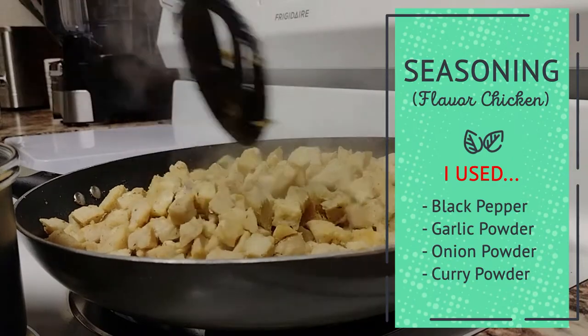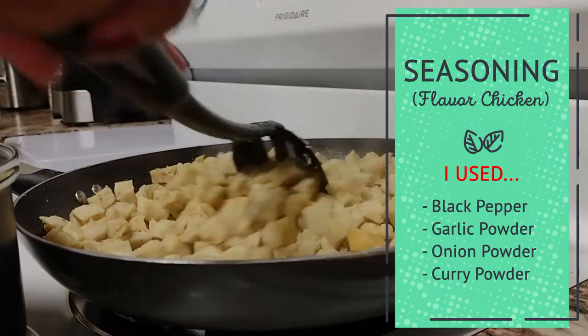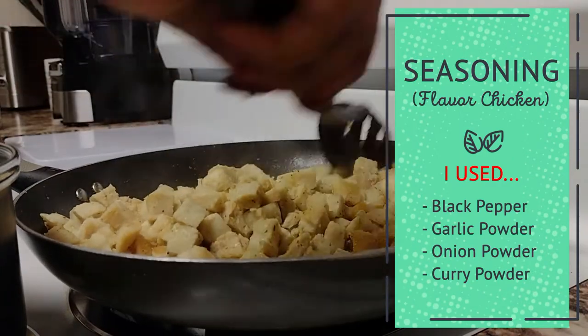I use black pepper, a pinch of garlic powder, onion powder, and a dash of curry powder.